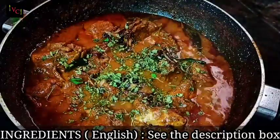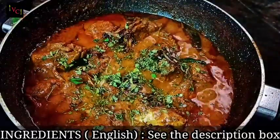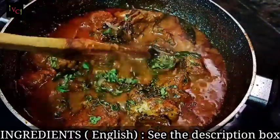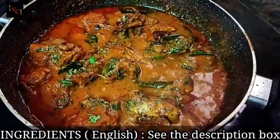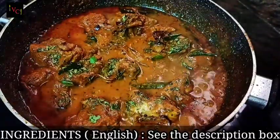Today we are ready to eat very tasty chicken. If you want to subscribe to the channel, also press the bell button and you will be notified when I upload all the videos.